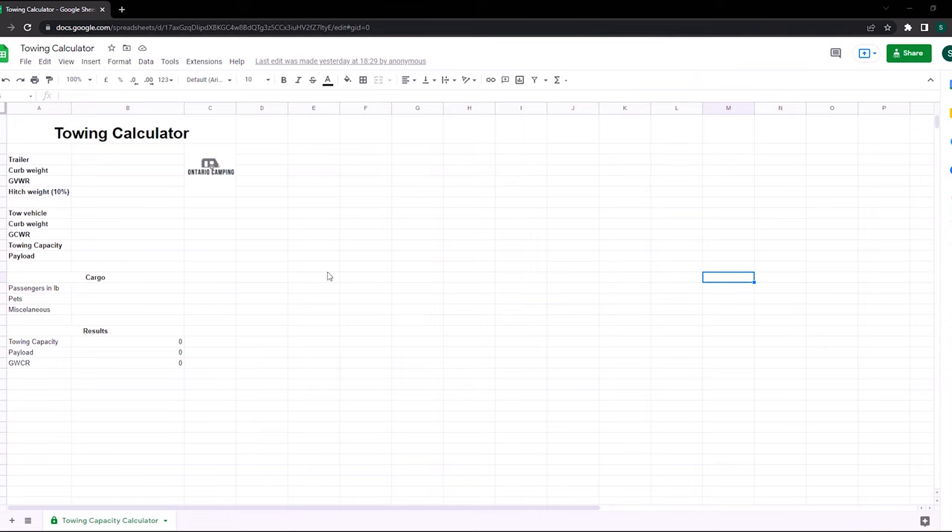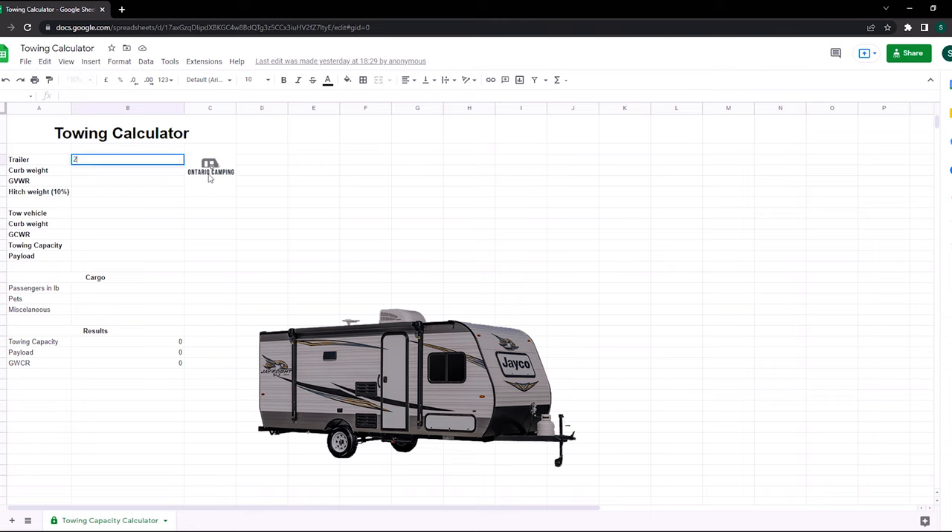Now that we know the actual numbers from Ford, let's put some values into this spreadsheet — I've left a copy in the description below so you can input your own numbers. Starting with the trailer: it's a 2019 174BH by Jayco. The curb weight is 2,955 pounds — that's the empty weight. The fully loaded trailer weight, our GVWR, is 3,750 pounds. The hitch weight is approximately 10% of the GVWR, so 375 pounds.